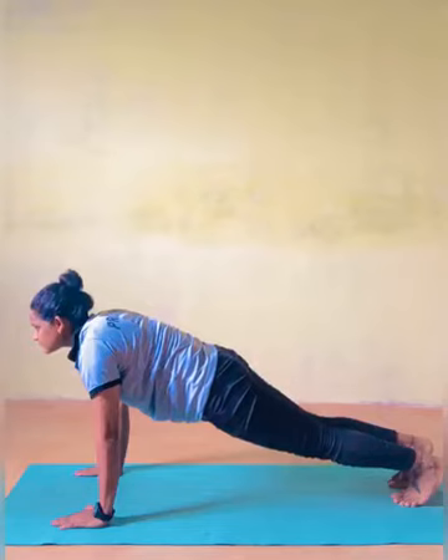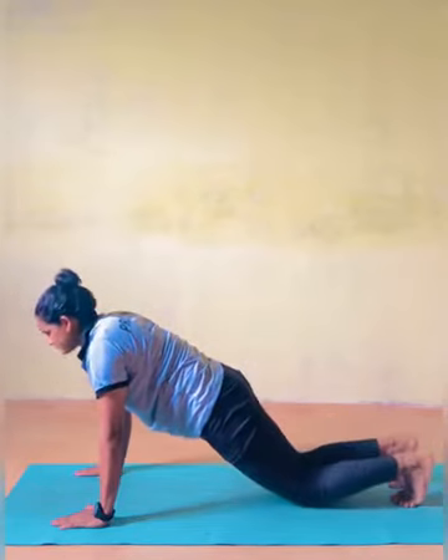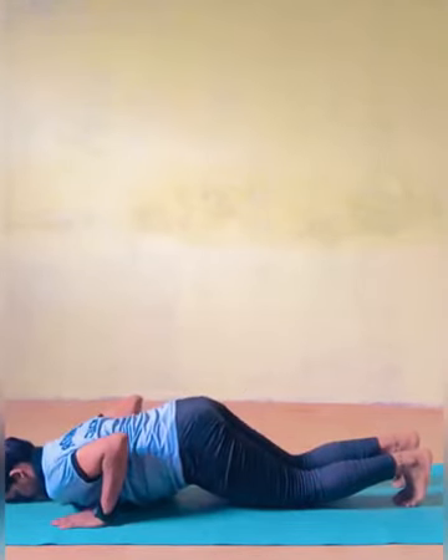Ashtanga Namaskarasana — Salute with 8 parts pose. As you exhale, take your hips back and rest your heels momentarily.